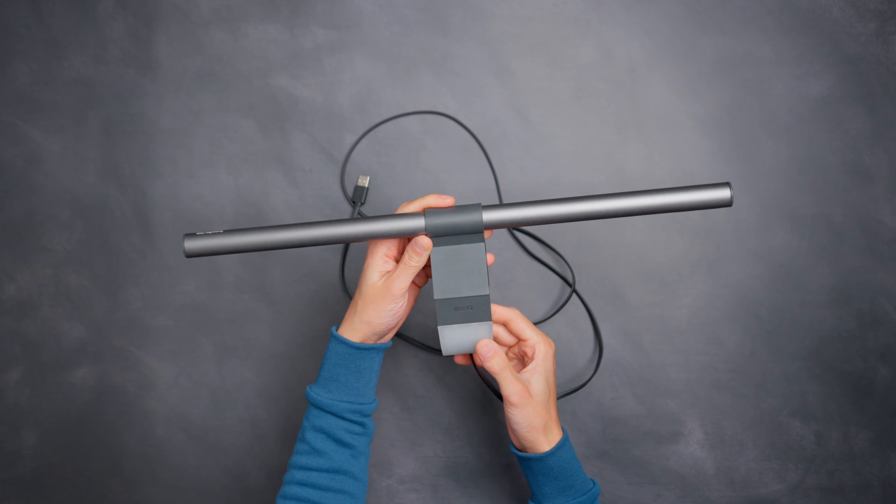Size wise, the Halo is a bigger light, measuring 50 centimeters long whereas the regular version comes at 45. As a result the Halo will have a better light coverage area on the desk. When it comes to design and build quality, both of these lights look great and are well built. Personally I prefer the ScreenBar Halo simply because I think it looks better and feels more premium.